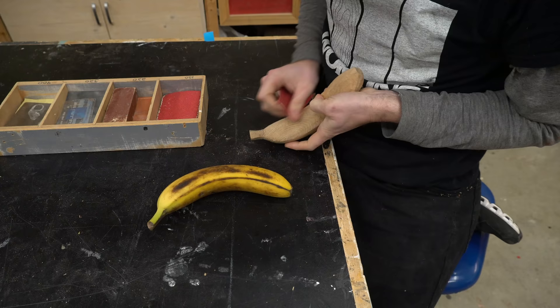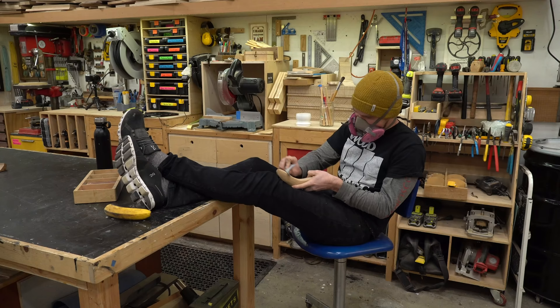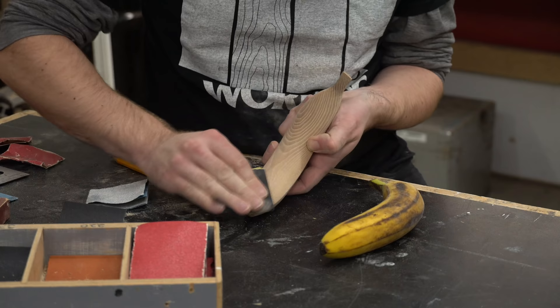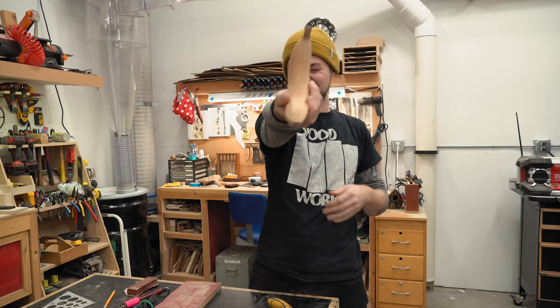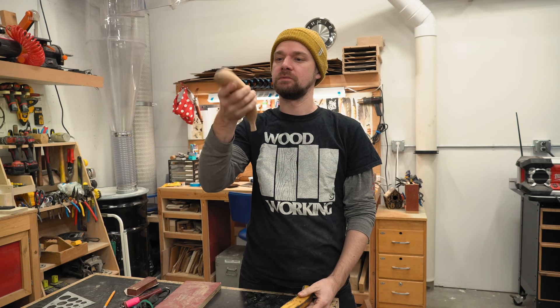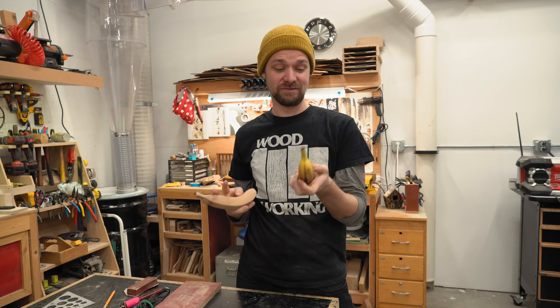The next step — you guessed it — is sanding. There's a lot of sanding to do on this banana; it's probably a good hour's worth of work just to sand this thing up. I started at 80 grit and then worked my way all the way up to 320. The banana is sanded and it's looking really really nice. One thing I'm having trouble with is I kind of want it to stand up on its own and it doesn't right now. So I'm going to sand a little flat spot on the bottom of it. I think the next step after that is going to be adding some markings — maybe not quite as much as this banana, since it's getting a little abused from being handled so much, but I'm really liking the shape. Looking really good.